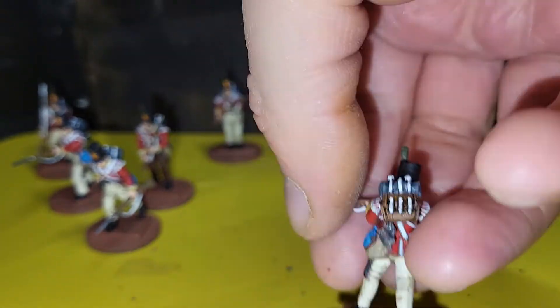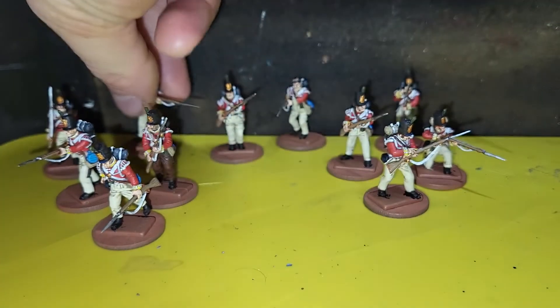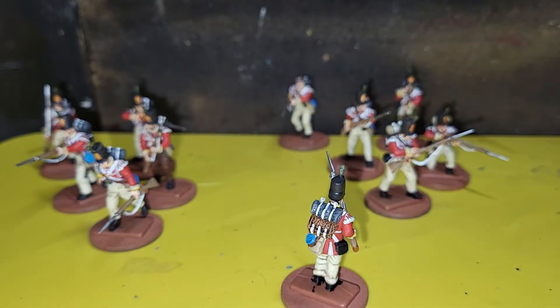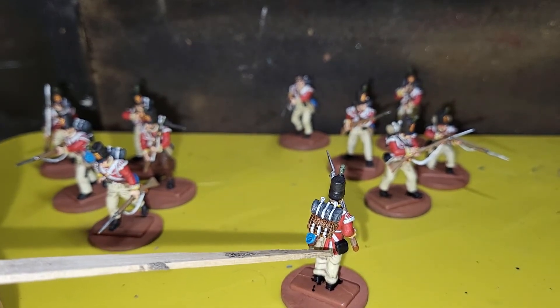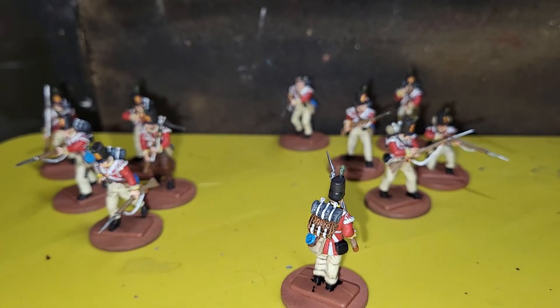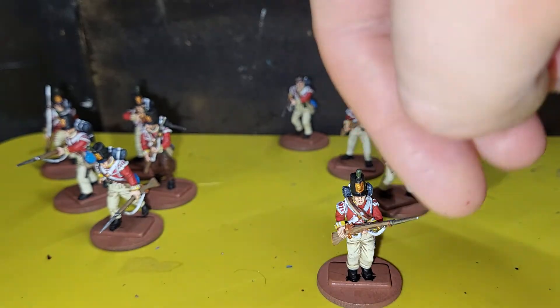This is one of my French backpack guys, thrown in there. The Vittrex are quite nice in the fact that all the stuff down the bottom here — the water bottle, the haversack, the carpentry case — they're all moulded on, so you don't have to chop bits off first.